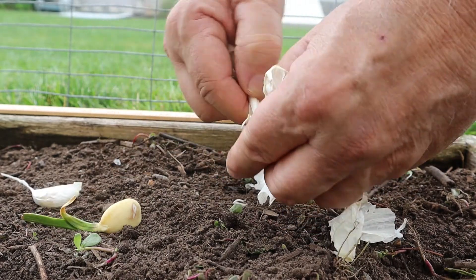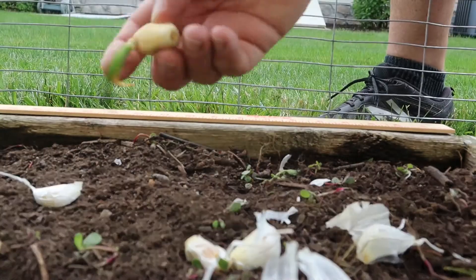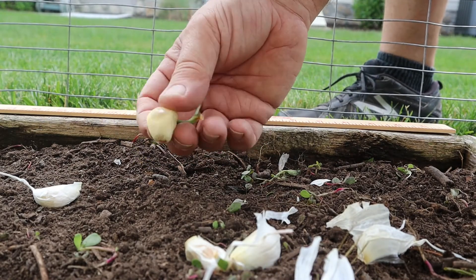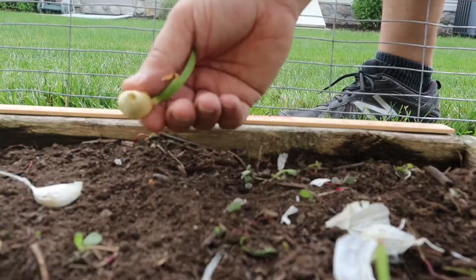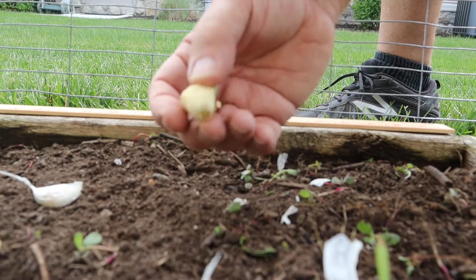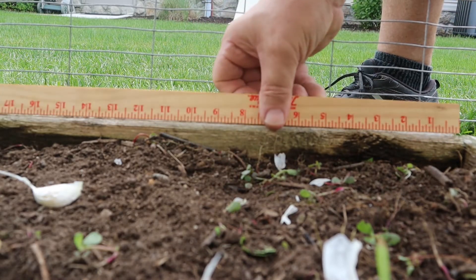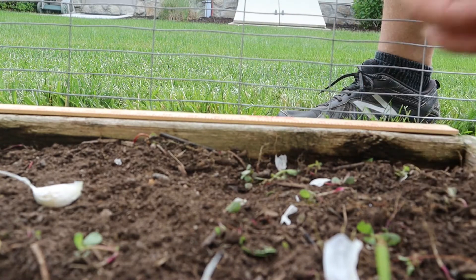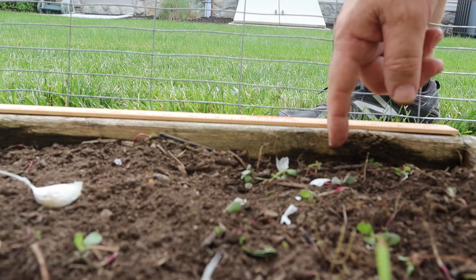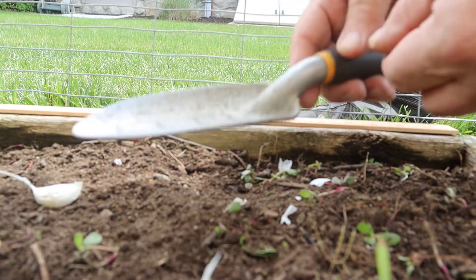Just break them out like that. You're going to plant it just below the surface, six inches apart. Normally in the past I planted four inches apart, but this year I want to see if I can get a larger clove out of it. I've got my garden stick down here — each mark is an inch — so I'm going to go three inches in and three inches away from the board at the edge of the bed.